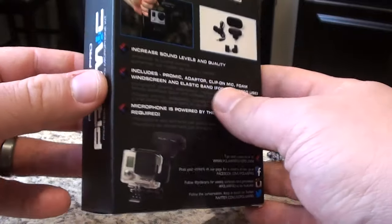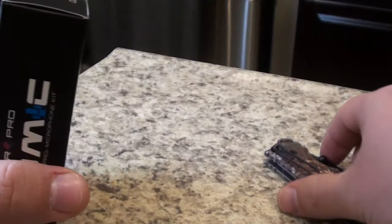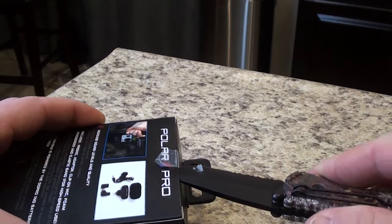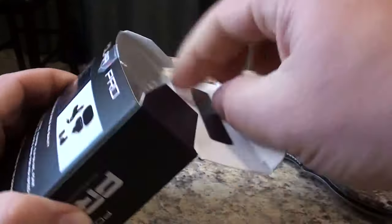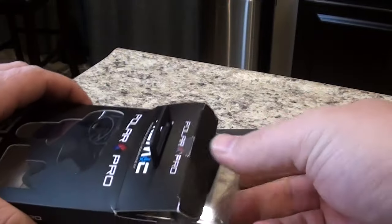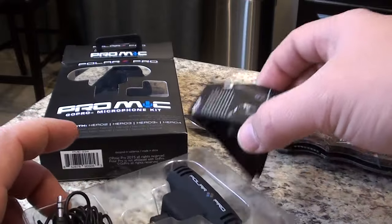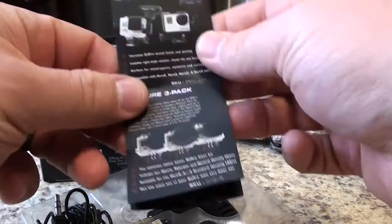This is the box that it comes in, and we'll open it up and see what we get inside. Packaging is pretty light — pretty much just comes in a little plastic cartridge here. First of all, the directions look like they come underneath it. It also has a couple other accessories that Polar probably makes.